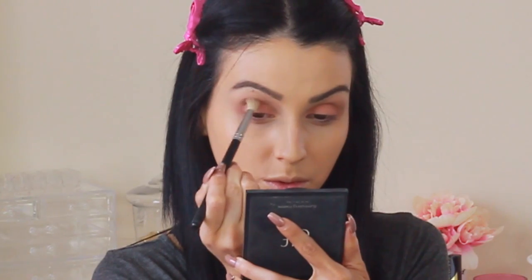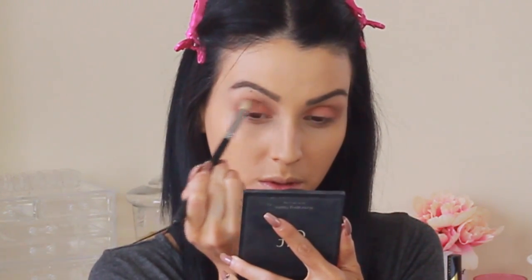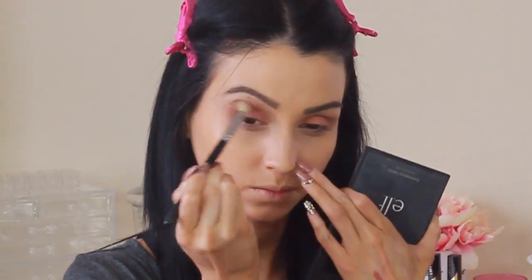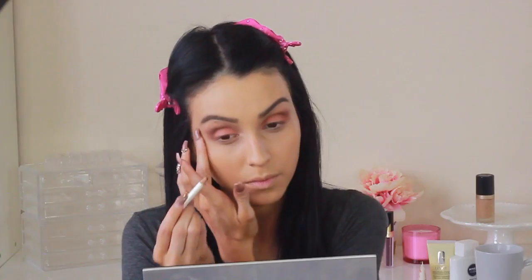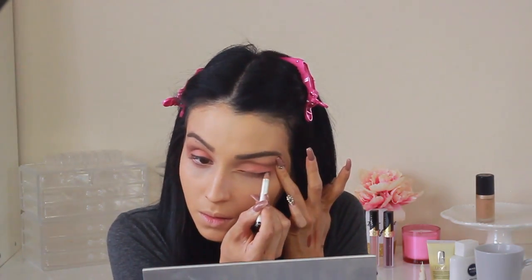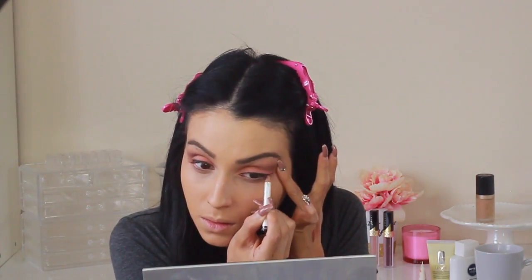For a little bit of definition, I'm going in with the same palette, grabbing the color in chocolate, which is that dark brown. Any palette that has a dark brown will definitely work. I'm just applying this on my crease and blending it upwards for more definition. Then I'm grabbing a pencil liner and outlining my lash line - this is going to help guide me to where I want my liquid liner to fall.